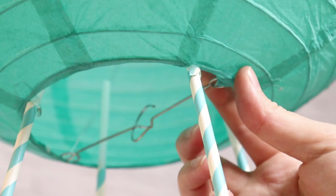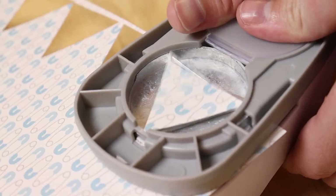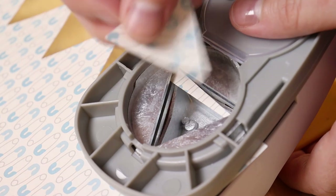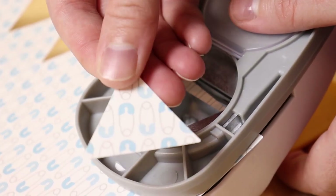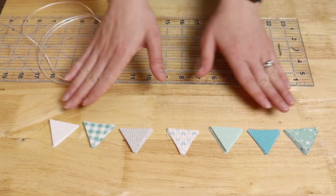With the structure of the hot air balloon complete, we can move on to embellishing it. I'm using lots of different colors of paper to make a mini string of pennants, and to make that process super easy, I'm using an inch-and-a-half triangle punch to cut out all of my mini pennants. In total, I needed 28 of these little triangles to make up my string.